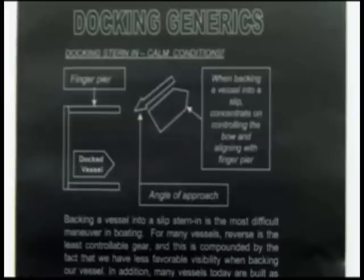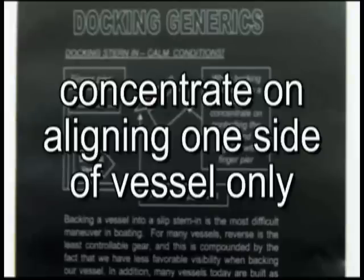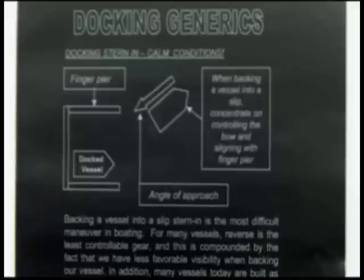Concentrate on aligning one side of the vessel only and controlling the bow. In this graphic, the skipper needs to align properly with the finger pier, forgetting about the other vessel in the slip. The line handler's job is to keep a fender in hand in case you get too close to the other vessel. If you align properly with the finger pier, you will not run into the other vessel.